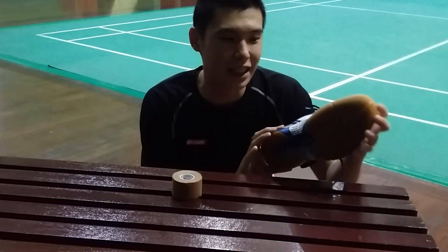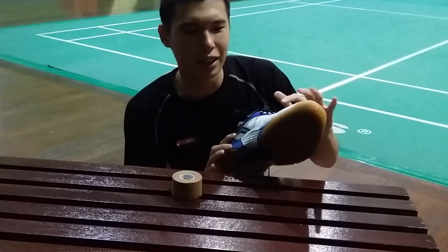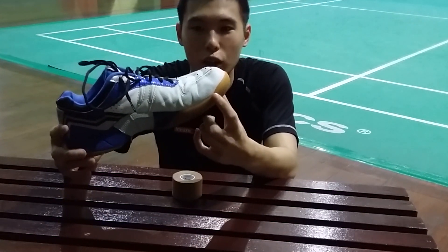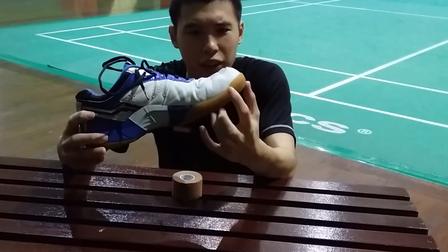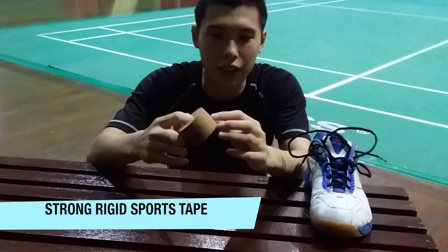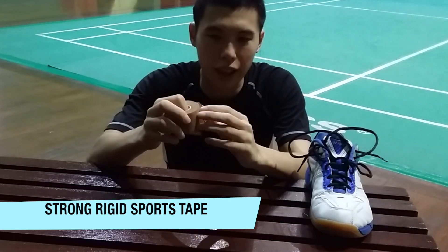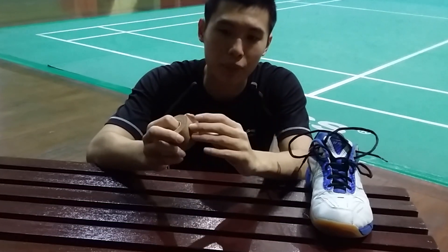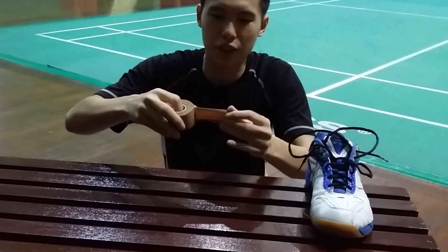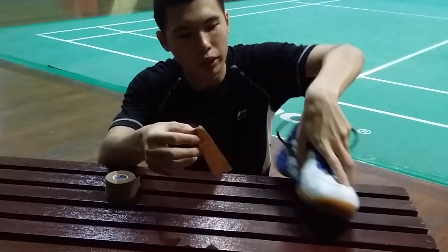Let me do a demonstration of how I tape my shoe. As you can see, this is my non-master foot, and there is some scuffing here. This shoe is relatively new so it isn't very obvious, but there is actual wear and tear from just about a week of use. The sports tape I recommend is the kind that is very sticky but also stretchable, so it can bend and does not restrict your toe movement — unlike duct tape, which is very stiff and restrictive. So just tear out a piece and stick it to one side.